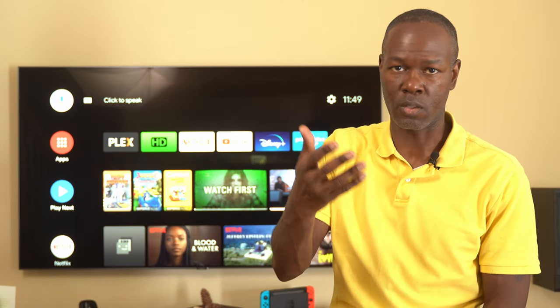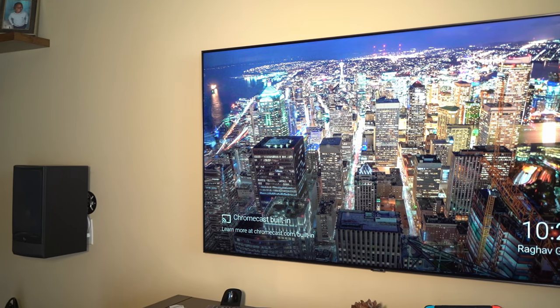The receiver can do Dolby Atmos, and that's one of the next steps I plan on taking — getting some height speakers for the front, and eventually the back as well. Because of the layout of this room, I don't really think it's conducive to big speakers, so the bookshelf speakers I have are six-and-a-half inch drivers by Infinity.